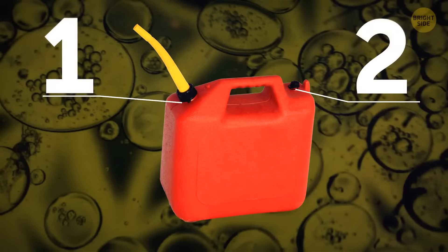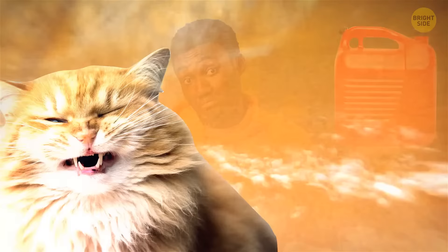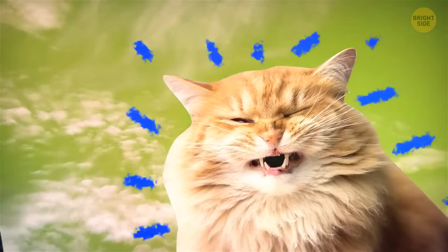You might have wondered why some gas cans have two holes with caps — one bigger and one smaller. In reality, you're supposed to uncap the small one before you pour the gas inside the bigger hole to prevent it from glugging and spilling on your clothes and on the ground.